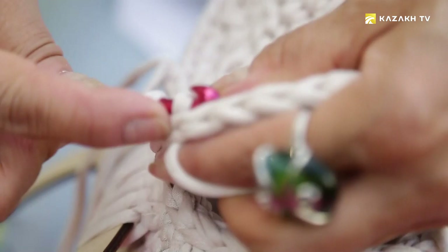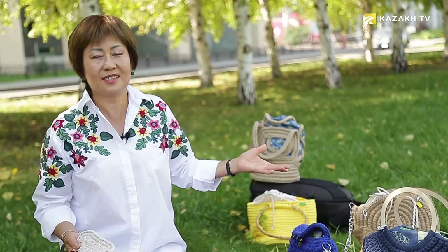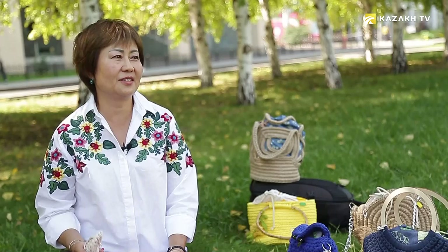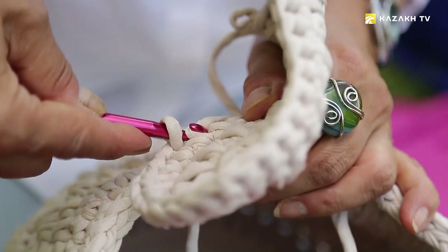Gulnara always dreams during knitting, and when the work is finished she feels like a real wizard. It happens that it turns out not at all what was intended — you have to dissolve everything and start over. The most difficult thing is then to force yourself to finish what you started. There are such exclusive things that a person invented himself where there is no such bag anymore. This was made in a single copy, and it brings me joy — the joy of creativity when you do it with your own hands and see the results, and the approval of people.